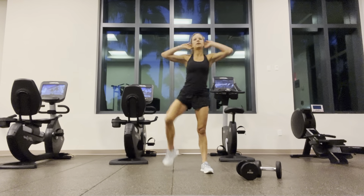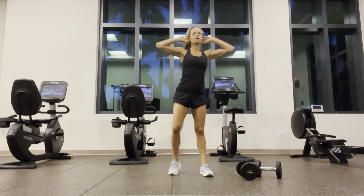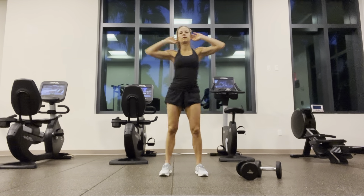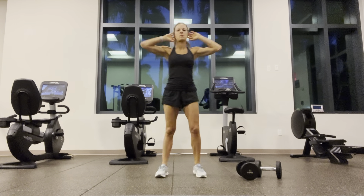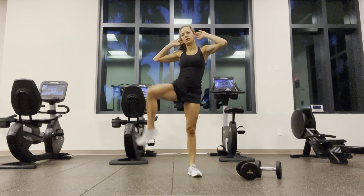Going for a prisoner walk — knees to elbows. Two, three, four, five, six, seven, eight. Good.